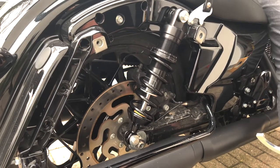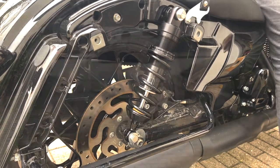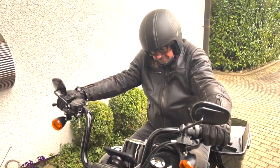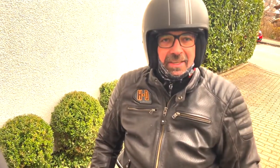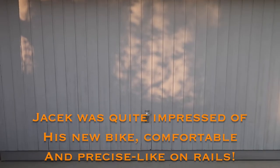Everything is tight and the install is completed. Let's see if we can do a short test right before the rain gets too bad. Jacek, what are your first impressions? He wants his money back - he's the first customer! No, seriously, the smile on his face is just the expression itself. Thank you. You're welcome.